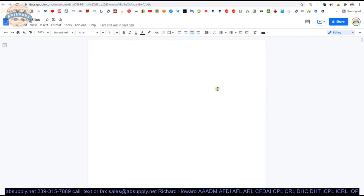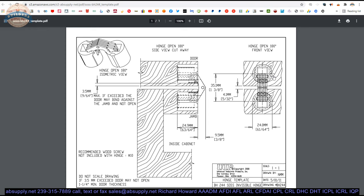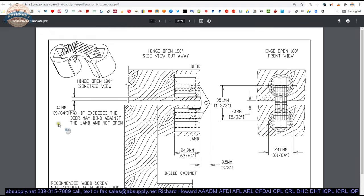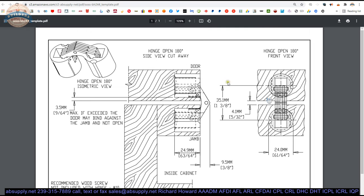Now the template — essentially the same document. It shows 35.1mm center to center, also given in imperial. The E dimension is listed as 3.5mm or 9/64ths maximum. If exceeded, the door may bind against the jamb and not open. We have to be careful of that.